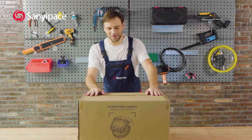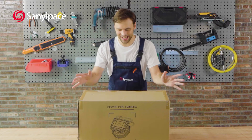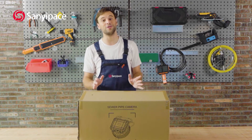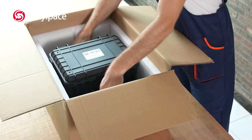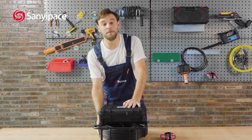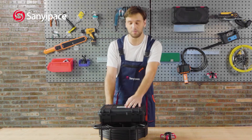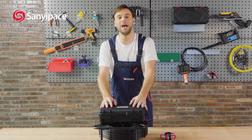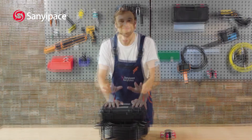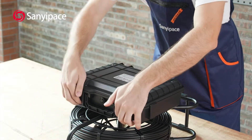Hello everyone. Today we have this gigantic package — this is the Sany-Pace Sewer Camera System that every professional plumber should own. It comes with 165 feet of pushrod cable, seven millimeters in diameter, made of semi-rigid fiberglass, and it has the tenacity to pass through any kinds of obstacles. This well-made plastic box is here to protect the insides — let's see what we have inside.